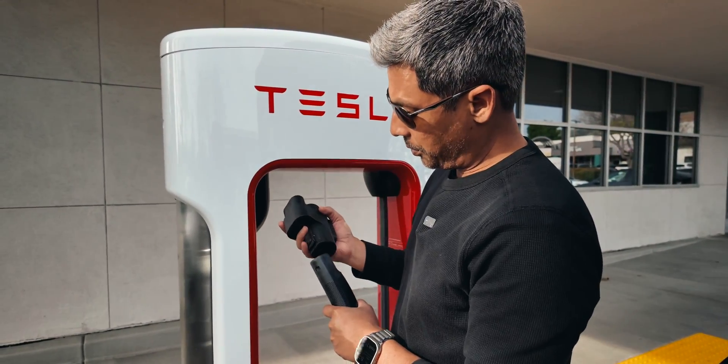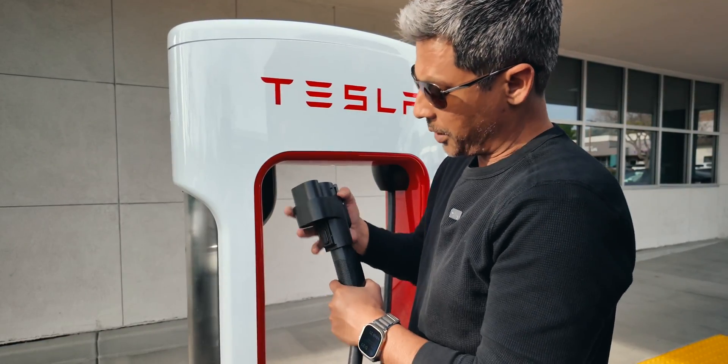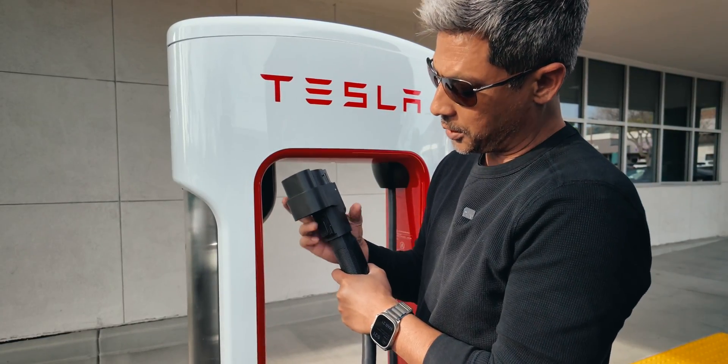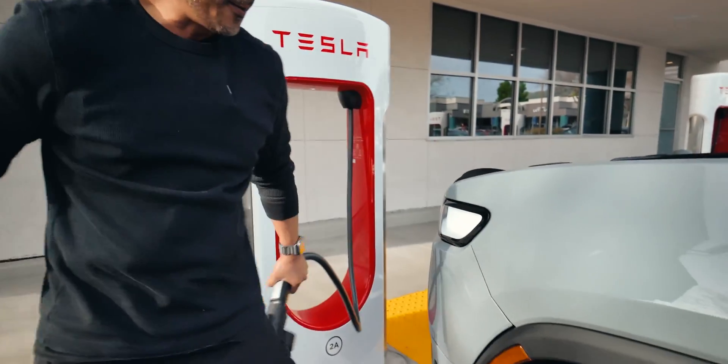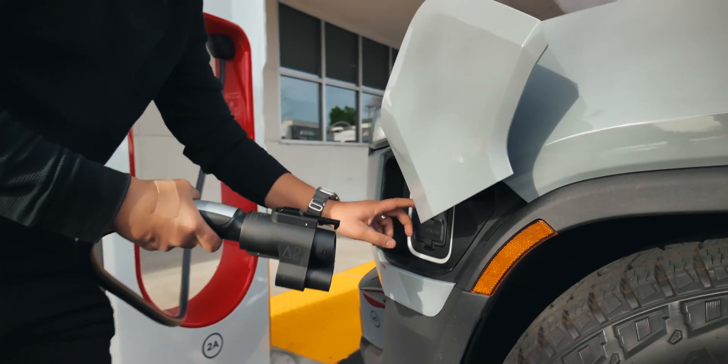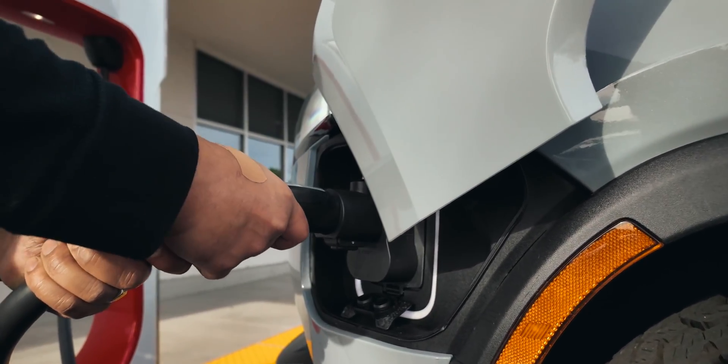We've got the A-to-Z adapter. We're going to go in here and release this locking mechanism, get that thing in there tight, lock this, push this down — so now you know it's locked in. We're going to go ahead and put the charge port down and get this thing plugged in.